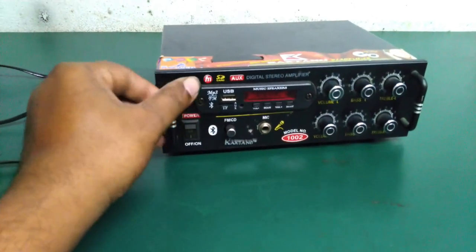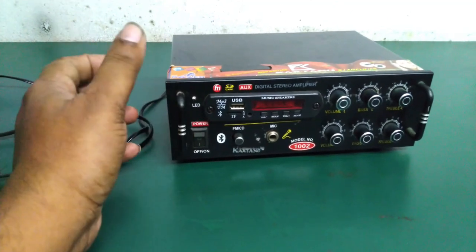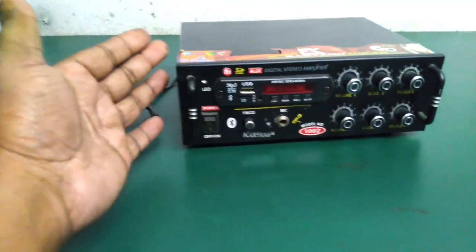Hi friends, welcome to our channel. Friends, this video is very important. I will show you the power LED.